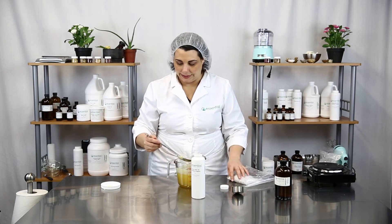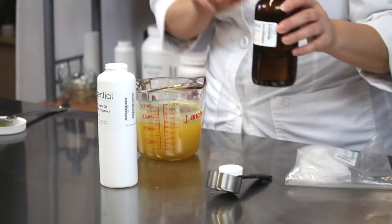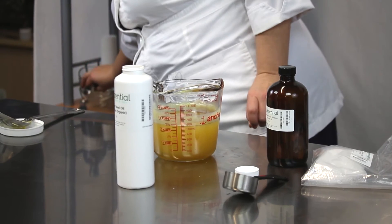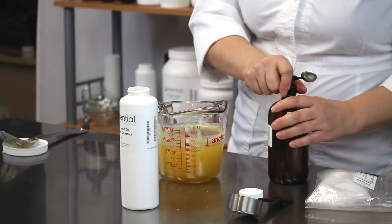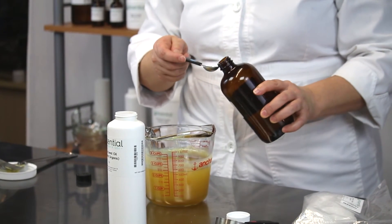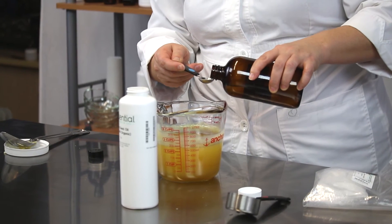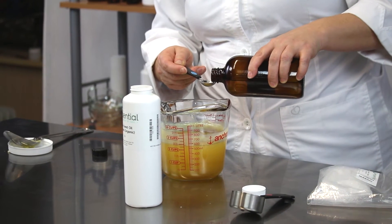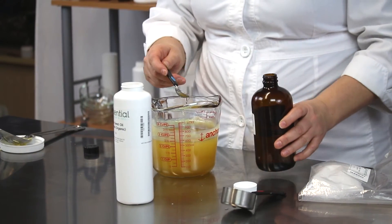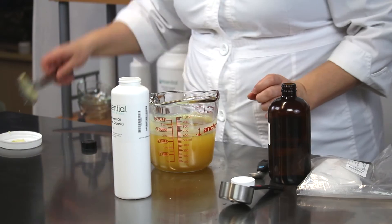Once that's thoroughly mixed in, you're going to want to add your essential oil. We chose peppermint and we are going to add one teaspoon, or 0.16 ounces, of peppermint essential oil to our blend. We started with 16 ounces of hair wax, so we're adding 1% essential oil, or 0.16 ounces. Just pour that right in there and mix it up again.